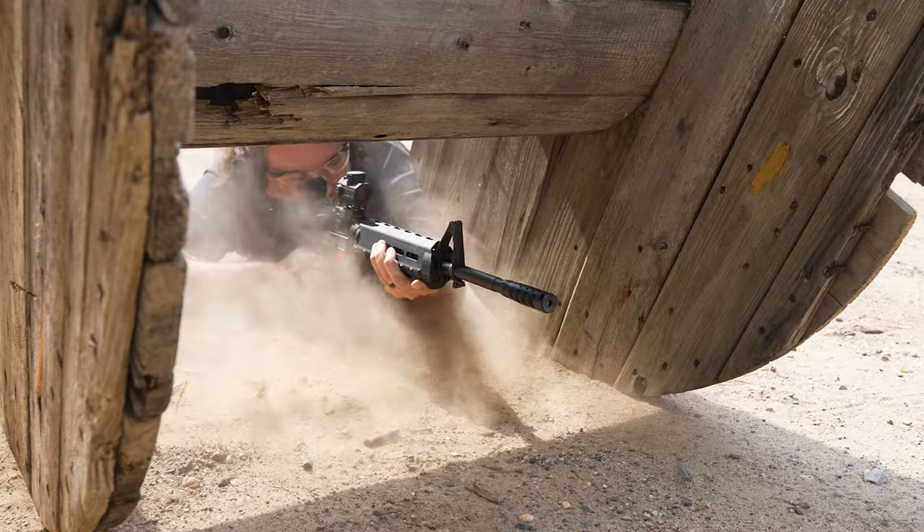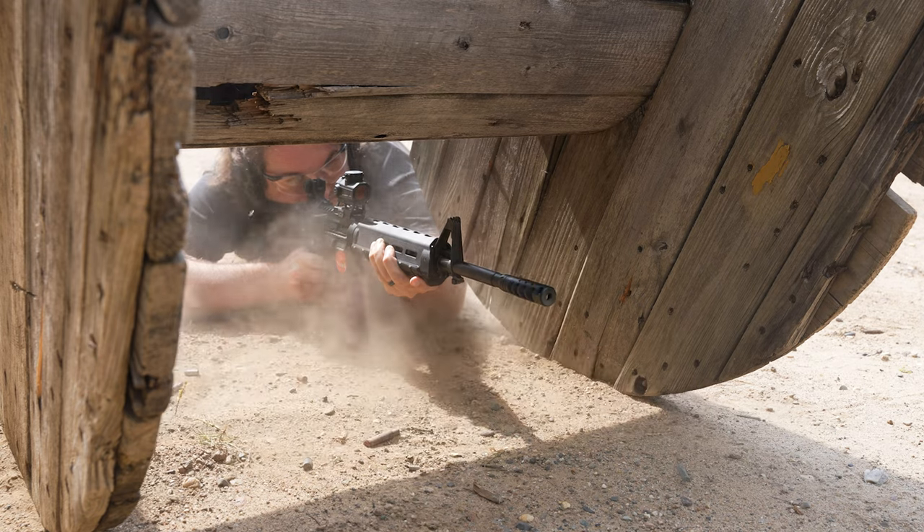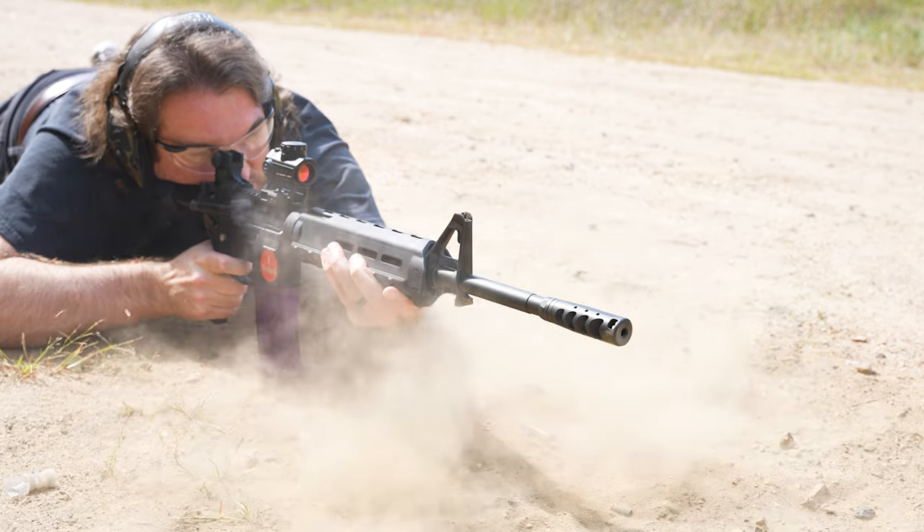But be warned: if your competition scene involves shooting prone at all, the dirt this thing will pick up is going to mess up your sight picture for sure. Just something to be aware of.